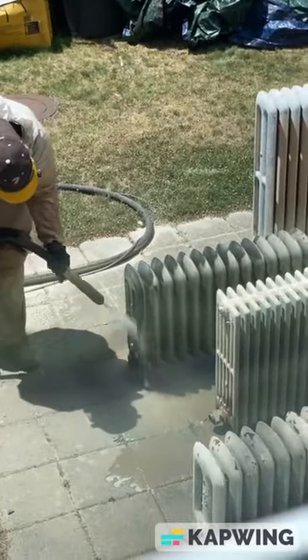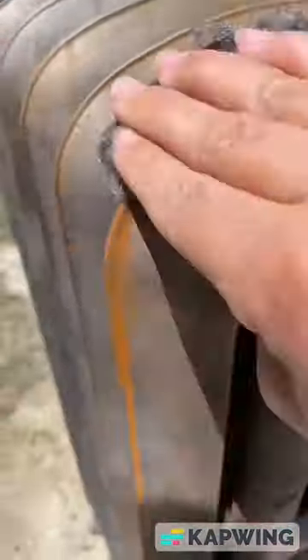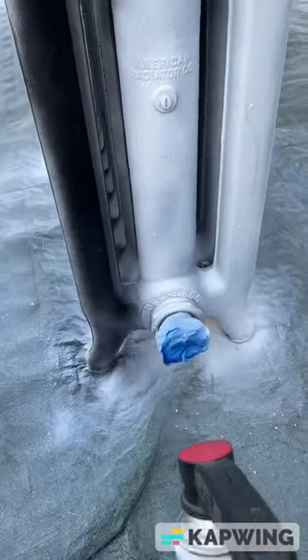So right before winter last year, we hired someone to sandblast them. And the amount of people that came for me about lead paint was insane — these were tested, you guys, and they were good. Once all the paint was removed, I used steel wool to remove any rust, sprayed primer on them, and then sprayed them black.